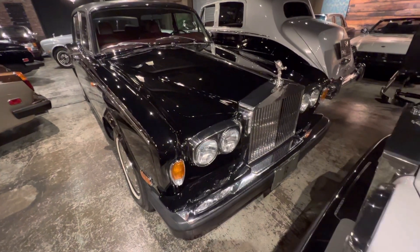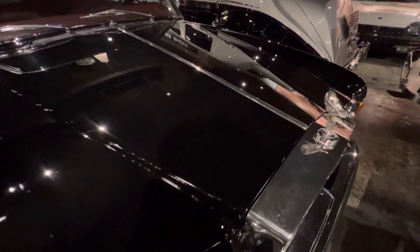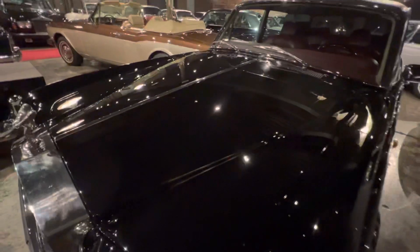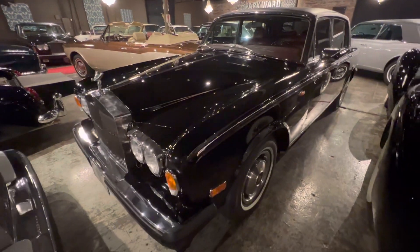Today I want to actually focus on the paint job. This is a car that was repainted about five years ago — it was a top-end paint job, about $25,000.